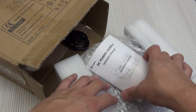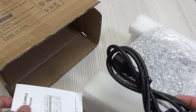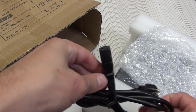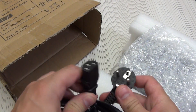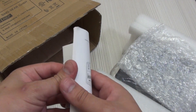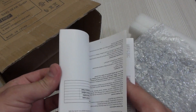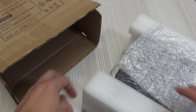Everything that can be damaged is additionally protected. The delivery package includes the laboratory power supply itself. There is also a power connection cable — it is standard, like for connecting a personal computer or monitor. Next is the instruction; you can read it once, but there is nothing complicated here, although some parameters and actions are explained.